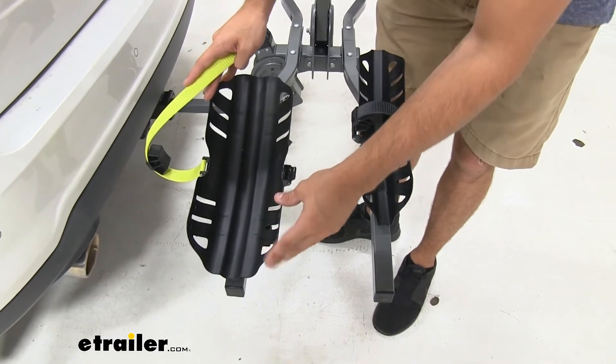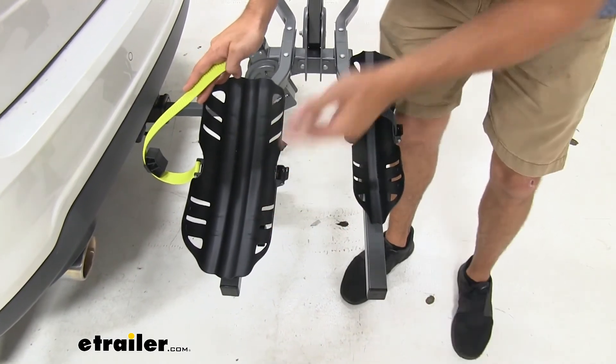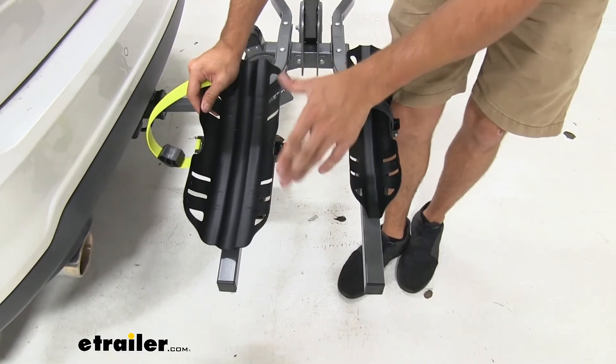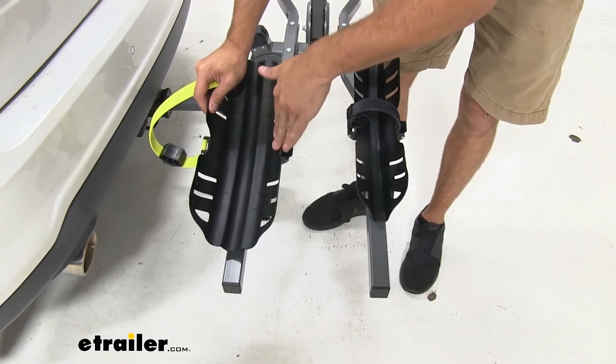It's going to have the same construction with the powder coat finish to help it resist rust and corrosion. We're also still going to be able to adjust it back and forth. Really the adapter kit is just these two cradles.